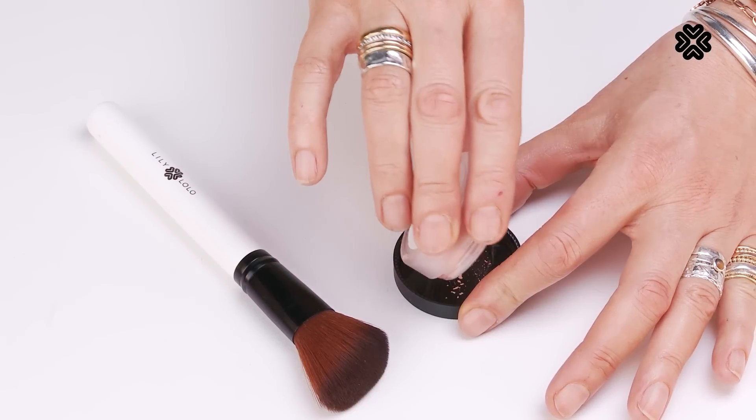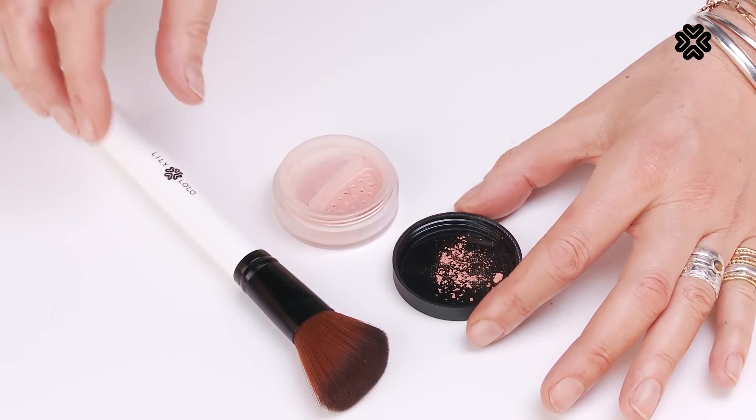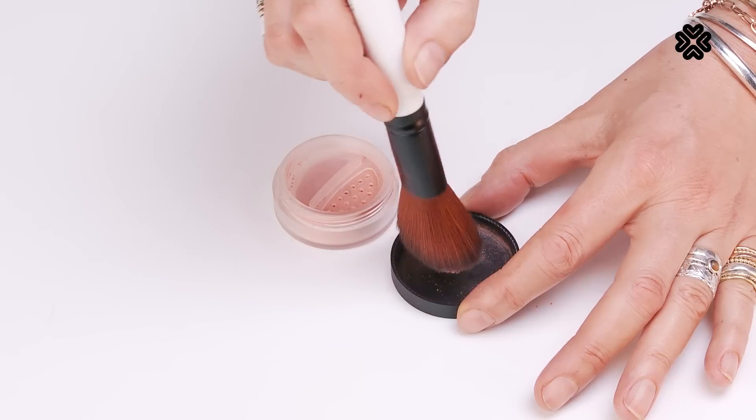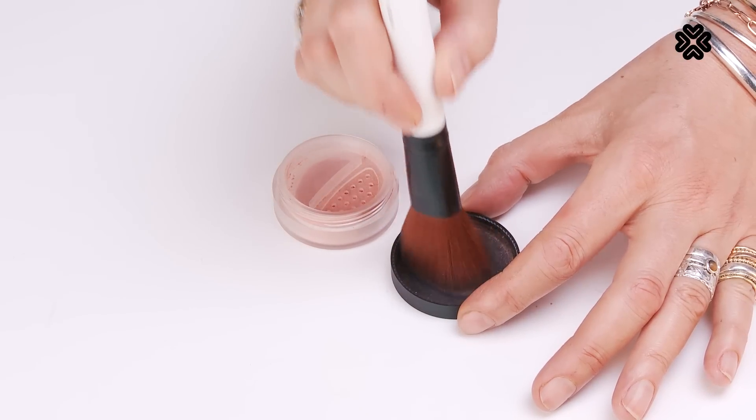So just tap a little bit of blusher into the lid, and then using our blusher brush, swirl it around, and there you go.